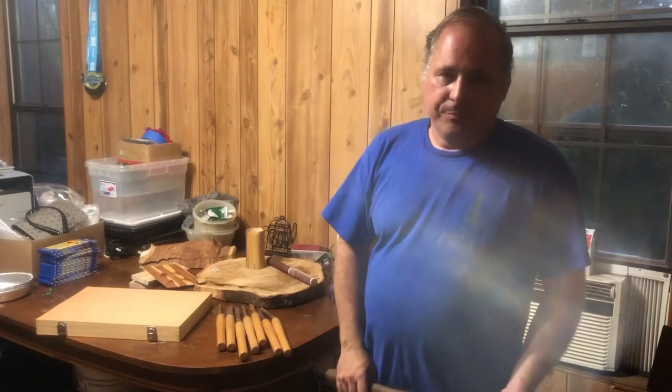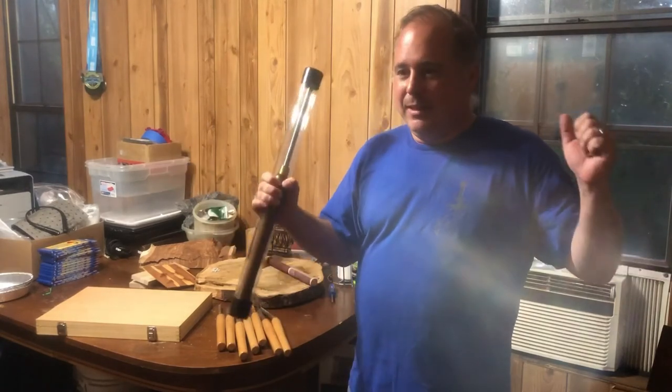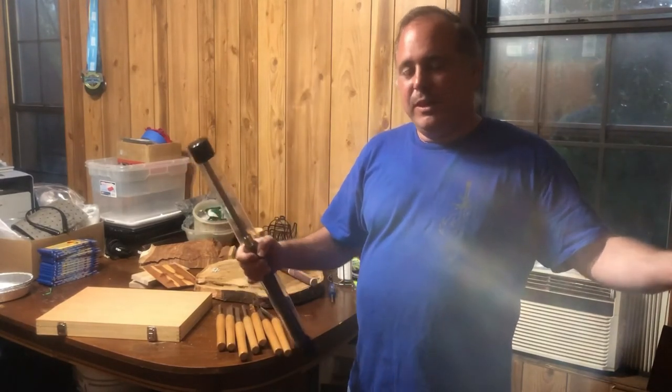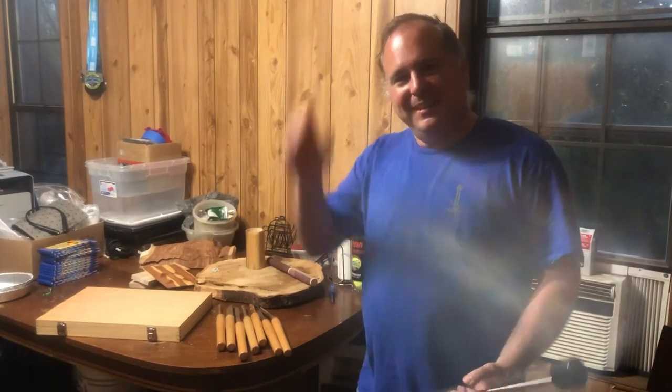But that's all for today. Hopefully before the weekend's done we get to spin some wood and y'all get to see me actually turn something on the lathe. Until the next video, I'll see you then.